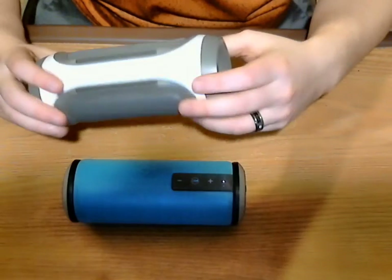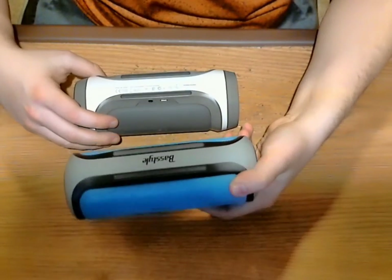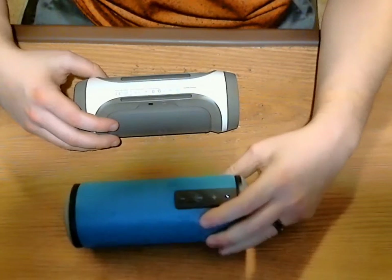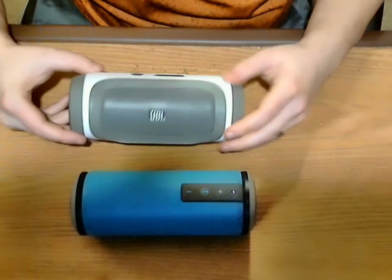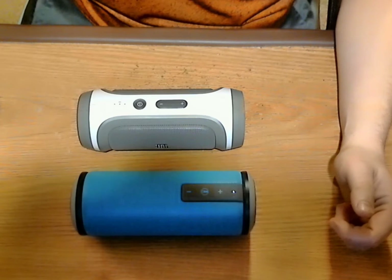It's even very similar in design — it's got the same rubber feet on the bottom, so it's very similar as you will soon see. Without further ado...